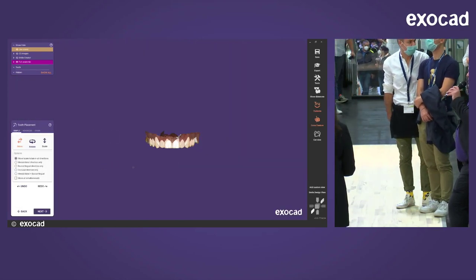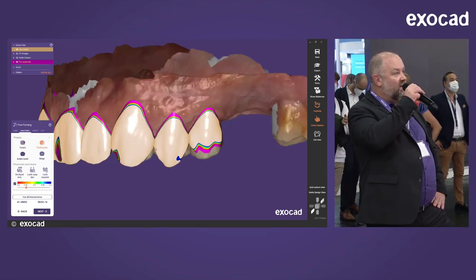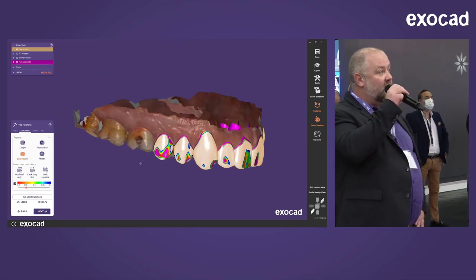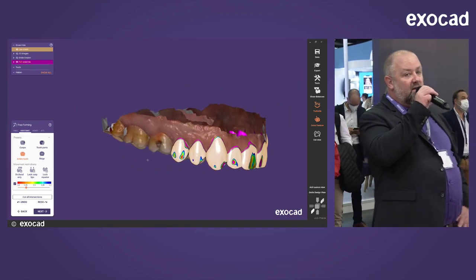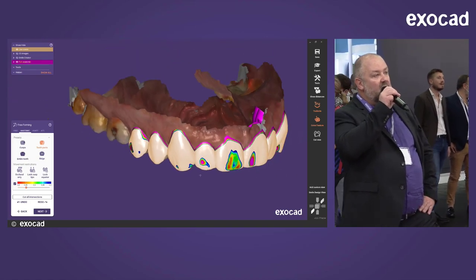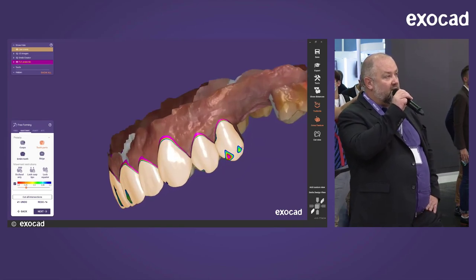Now we're done with the Smile Creator and back in the main wizard in the restoration options. We're in the freeforming step — this is the tool I found my passion for ten years ago. It's very powerful: you have a virtual wax knife, you can grab parts or entire tools and deform them. What you see is a color scaling showing the thickness of the structure, helping you avoid thin areas. Marco is doing some fine-tuning to cover the entire teeth.